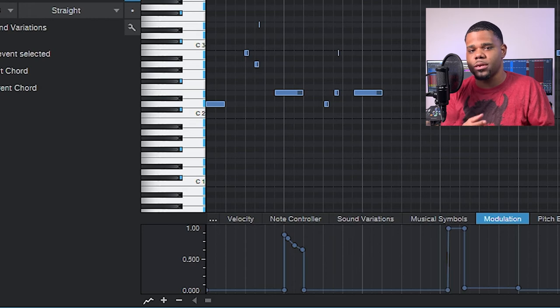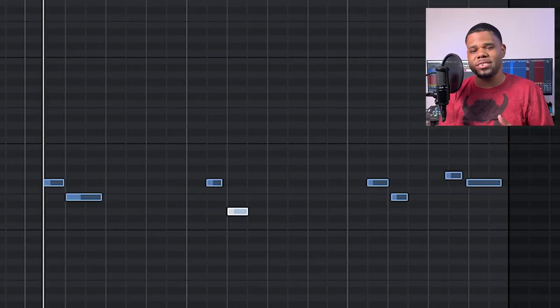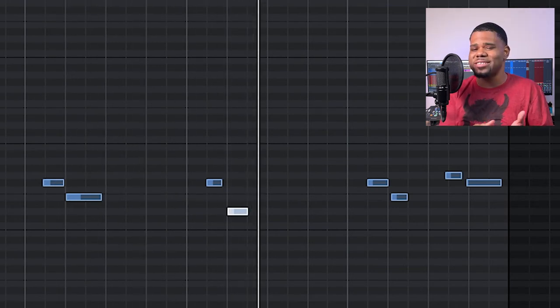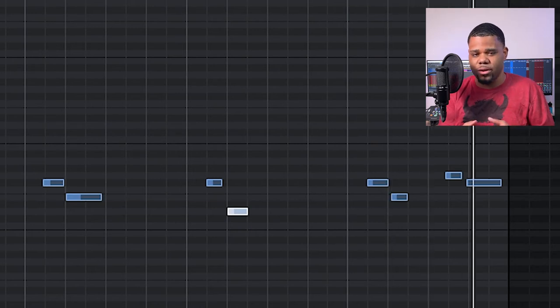Once I've got the bare bones of the track — the drums, the bass, the chords, and the melody — I want to start building out a counter melody just to make it interesting as the song goes on. Nothing crazy, just literally a few notes to give the melody a little more oomph. This is the full track. If you guys like it, please let me know in the comments — I really do appreciate that. As always, thank you for watching.